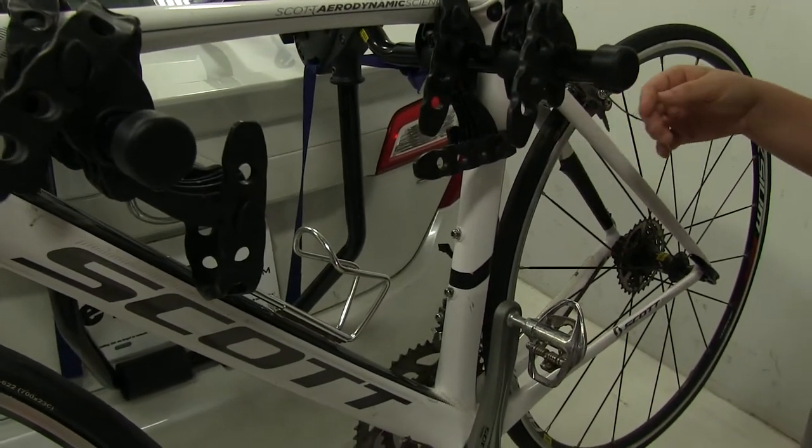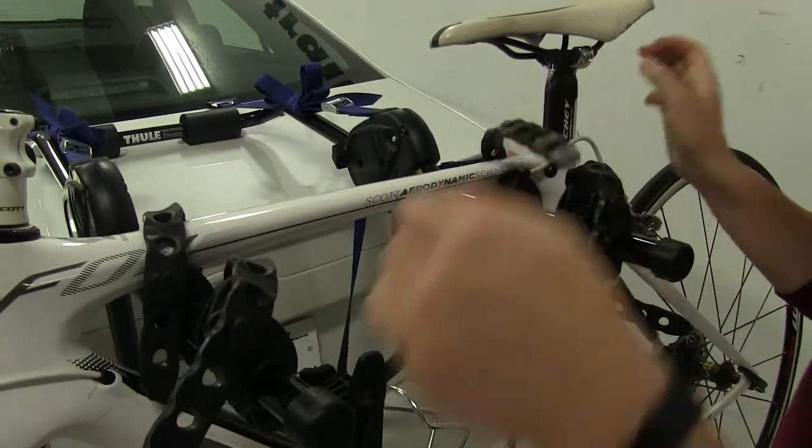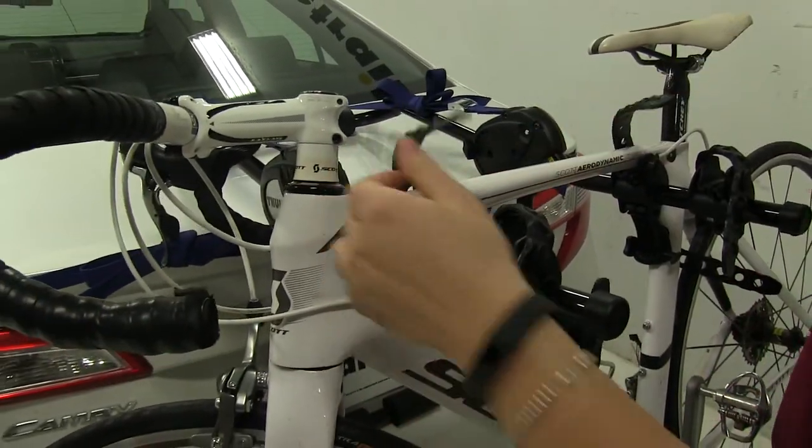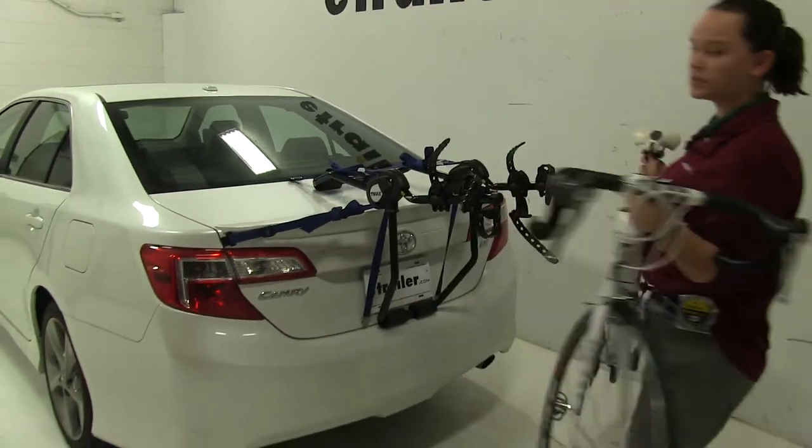We're going to start by pulling down and lifting up to release those. And with those removed we can take our bike off and we'll set it off to the side.